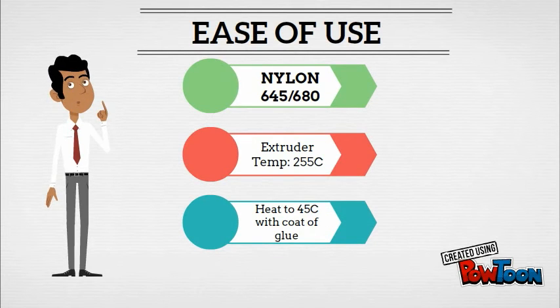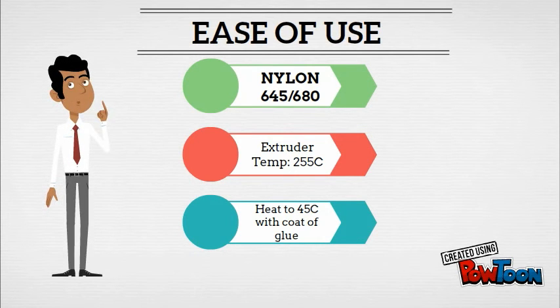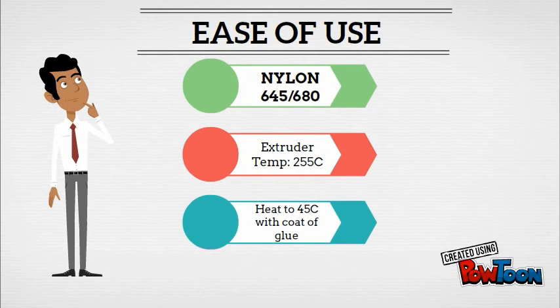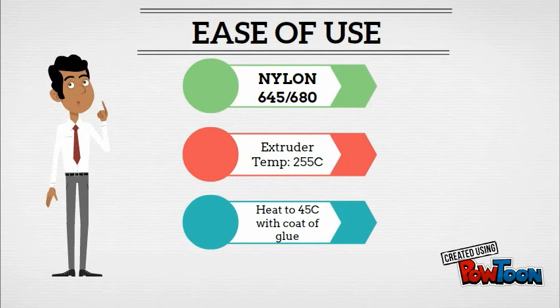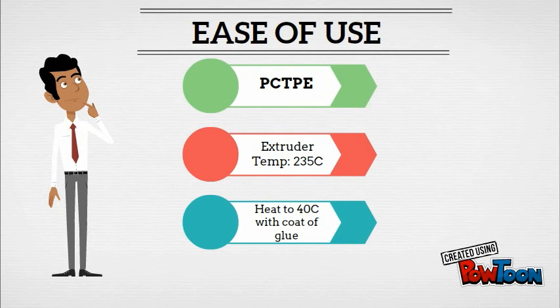Nylon 645 and 680 will require a higher extruder temperature setting, between 250 and 260 degrees Celsius. It's best to start at 255 degrees and work up or down if needed. We strongly recommend a heated glass build plate set to 45 degrees Celsius with a light coat of Elmer's glue for Nylon 645 and Nylon 680. PCTPE will print with your extruder temperature set to 235 degrees Celsius and your print bed heated to 40 degrees Celsius with the light coat of glue.